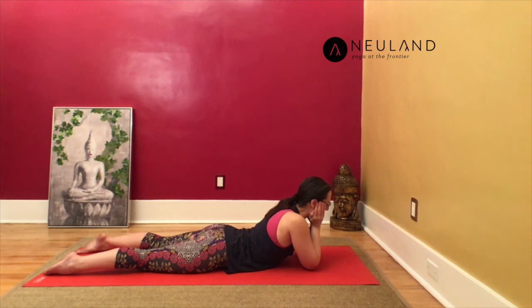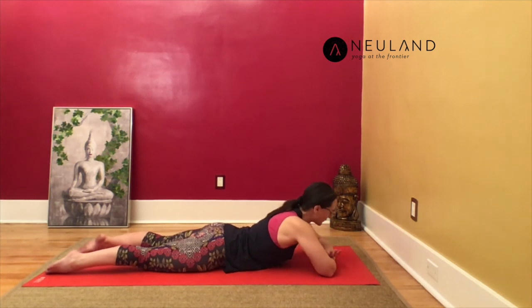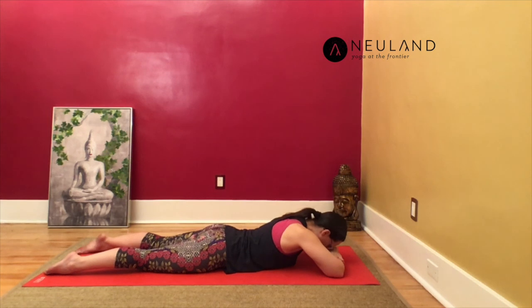Last few breaths here — can you maybe lengthen and deepen a little bit more? Finish with one last deep exhale. On your inhale, lift your head slightly, release your hands, and if you haven't yet, now place your hands and arms onto the floor and let your forehead rest on your upper hand or arm.